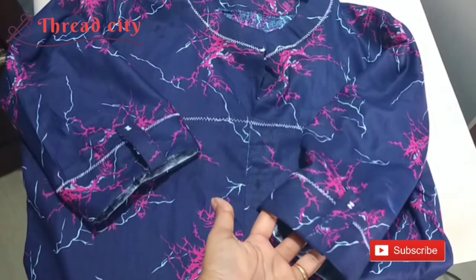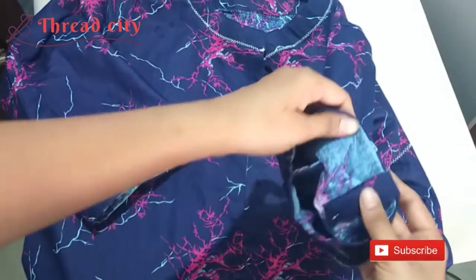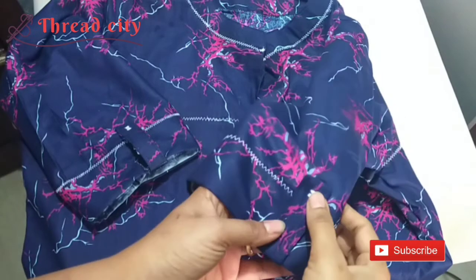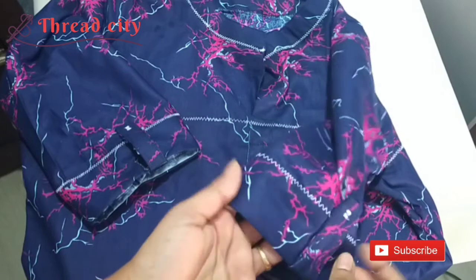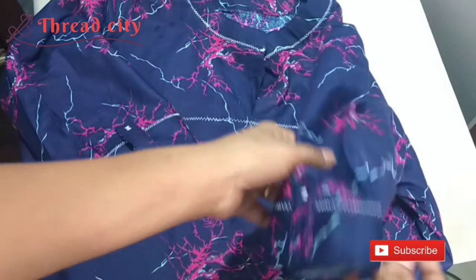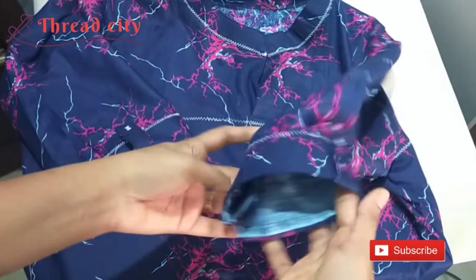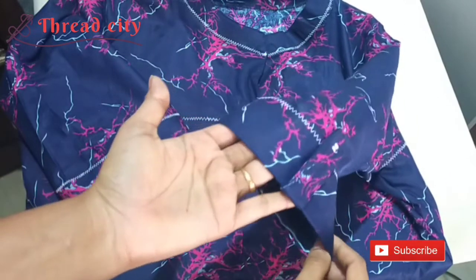I want to make the sleeves. I'm going to stitch the sleeves, cut the bottom of the sleeves, and mark the bottom of the sleeves. I'm going to stitch the bottom.